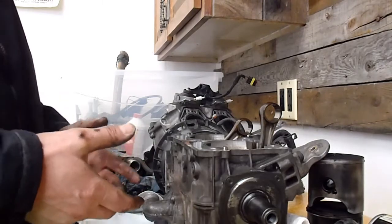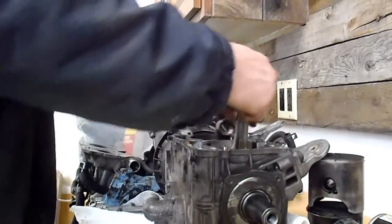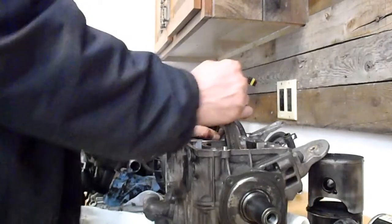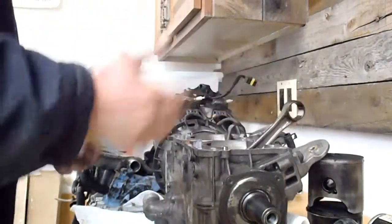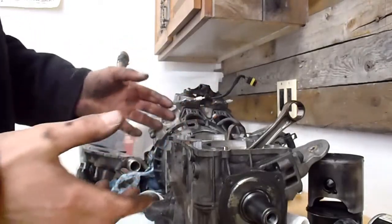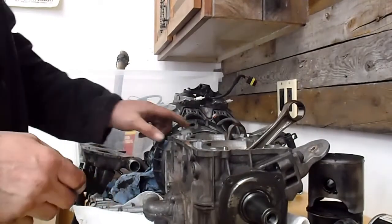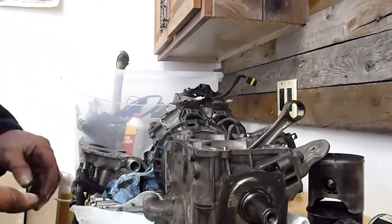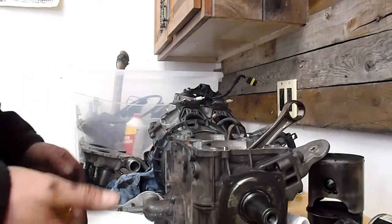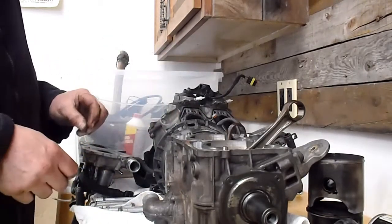Then put the new crankshaft in. Like I say, I want to weld the pin on the PTO side — the lower rod pin. This crank is in good condition, however I don't know what the runout is on this crankshaft either. There's no play in the bearings but I still haven't checked the runout on it. It might have been out and wobbling a bit, and if that's the case it would need to be trued up anyway. And if I'm going to go that far, might as well just put a rebuilt crankshaft in it at this point.